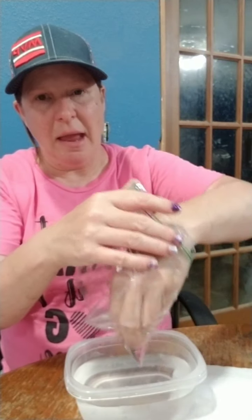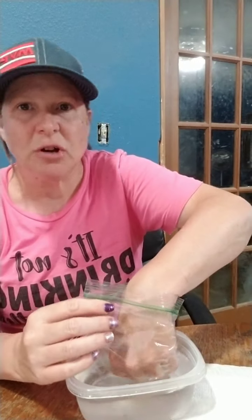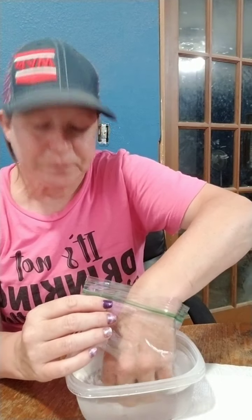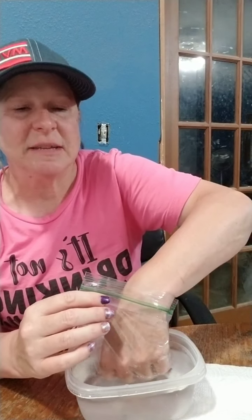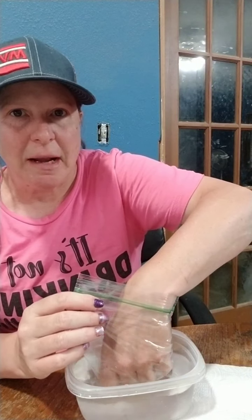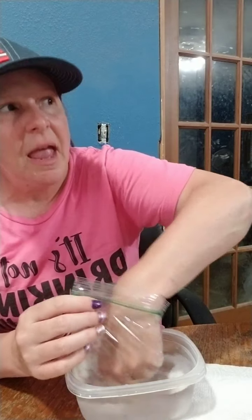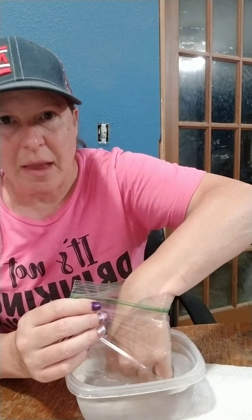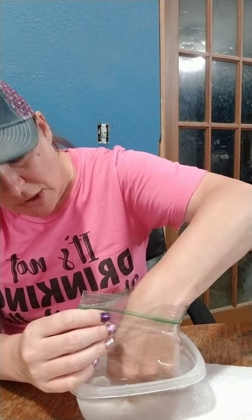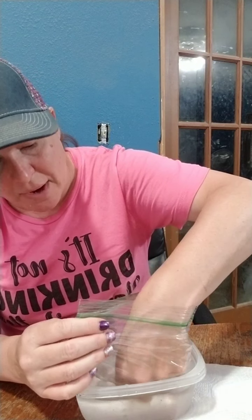I'm going to put my hand in the baggie and in the hot water, and then I'm going to scrub. You'll start to feel the polish come off. Especially if you have glitters, this is a good idea — you'll feel it's grainy when the glitter starts to come off, and then it'll get slimy. So I just rub, and it may take a minute or two.